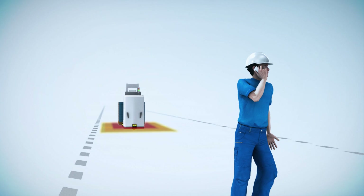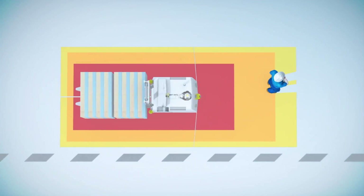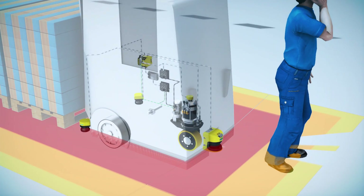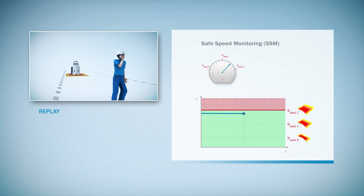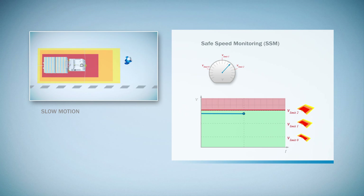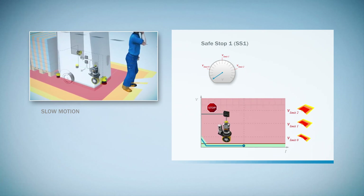The drive monitor also helps to reduce the mechanical wear on the automated guided vehicle system by ensuring that it is always brought to a safe and electronically controlled stop. A mechanical brake is only activated if the electronic braking function fails. For example, if the vehicle is not braking quickly enough as a result of a fault, the drive monitor detects this situation and activates the electronic braking function before the protective field is violated to bring the automated guided vehicle system to a stop.